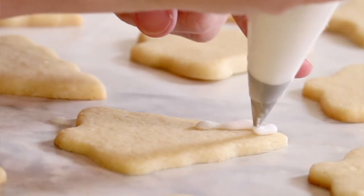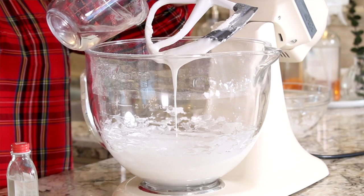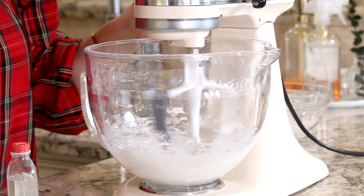A lot of times royally iced sugar cookies will call for a piping icing and a flooding icing, but as your lazy baker friend, I don't do that — one icing it is. What we want is a middle-of-the-road consistency that will serve as both the piping outline and the flooding icing. So I'm just going to add about one more tablespoon of water and see if that gets me right where I need to be.